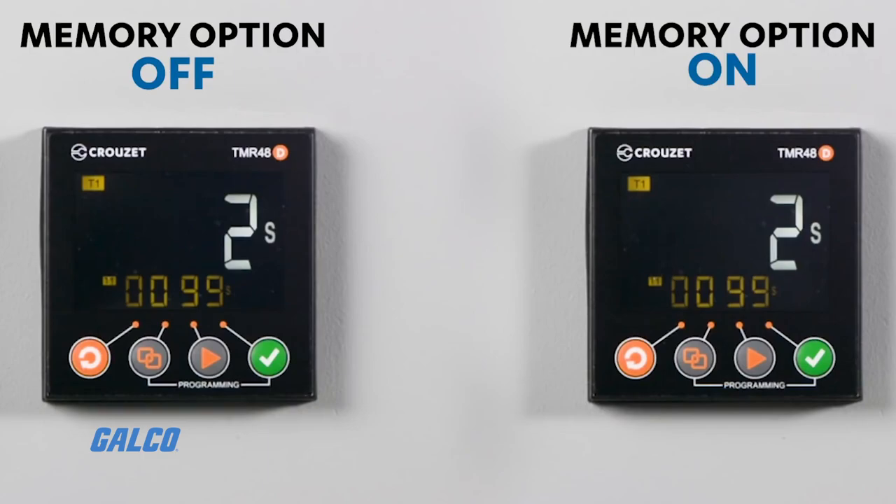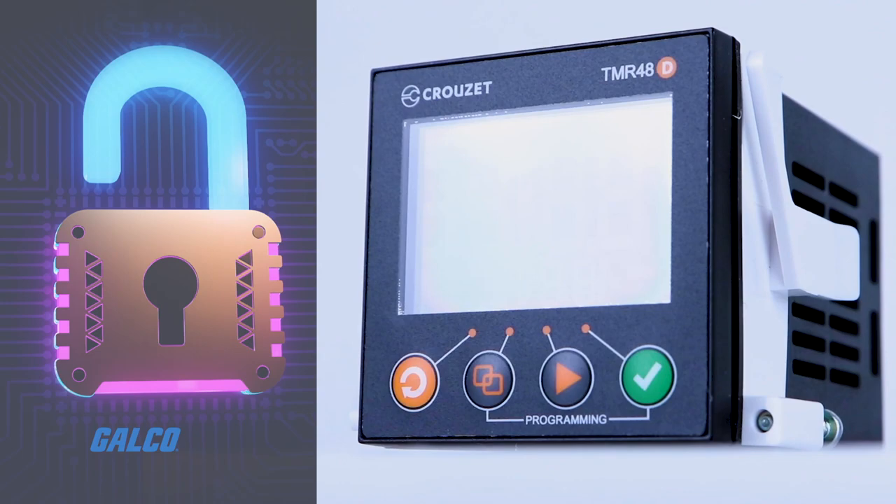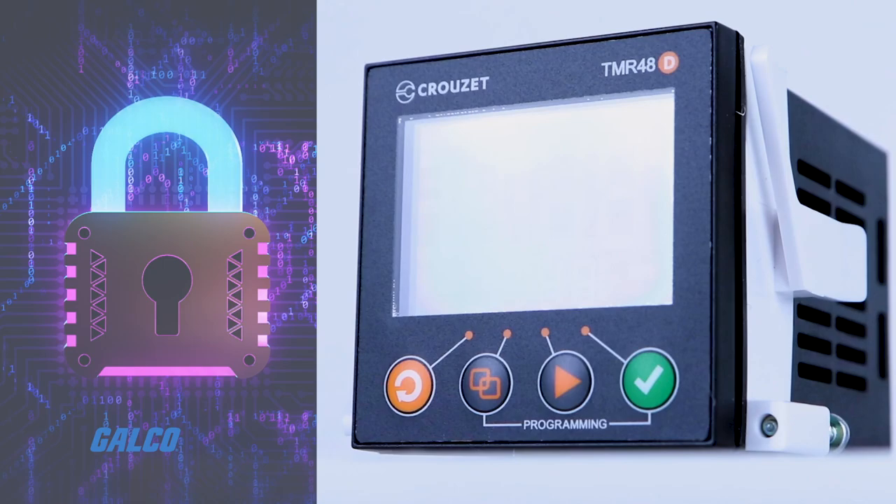A memory function is built in to preserve your configuration settings, even in the event of a break in your supplied power. Additionally, a lock function is available with three different degrees of protection to prevent unauthorized adjustments.